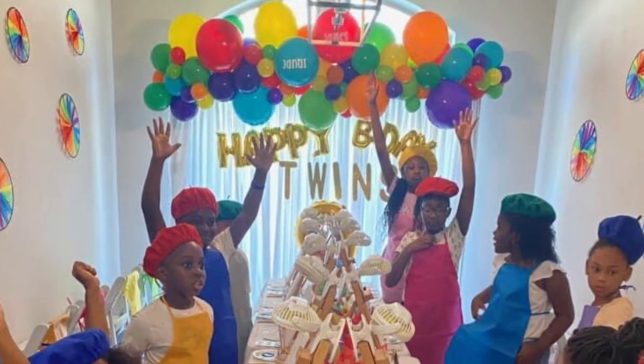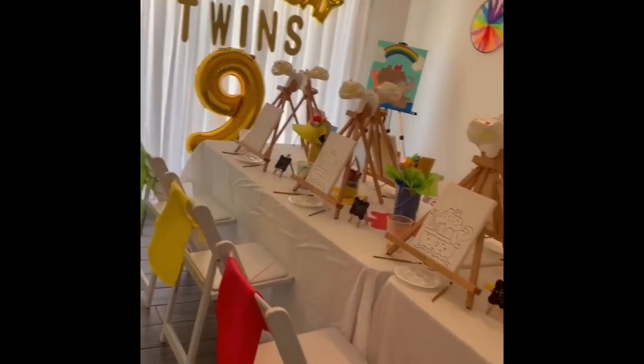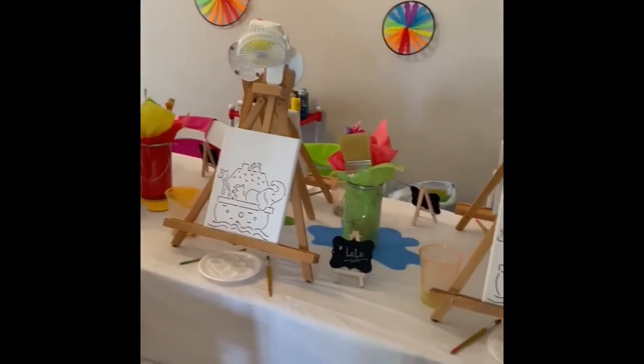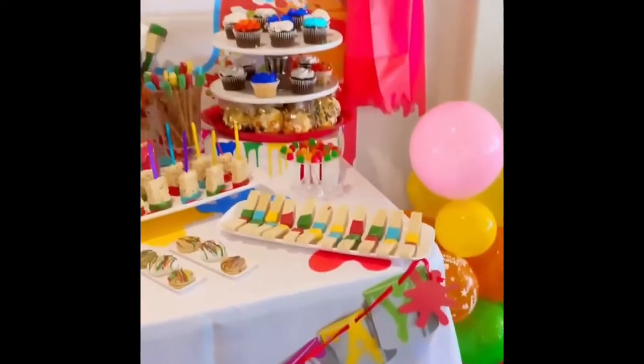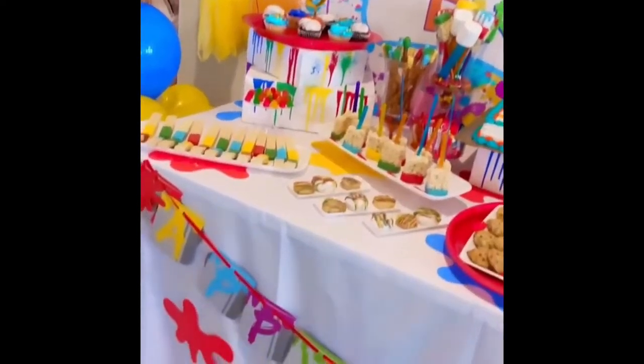Hello YouTube, thank you for joining my channel. This is a paint party that I did a couple of weeks ago. It was a kids paint party and I just wanted to share some of the decoration ideas that I had and just kind of show you what it looks like.